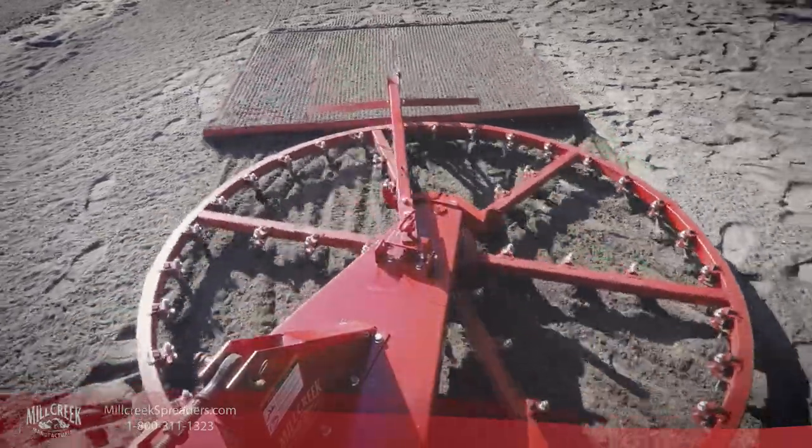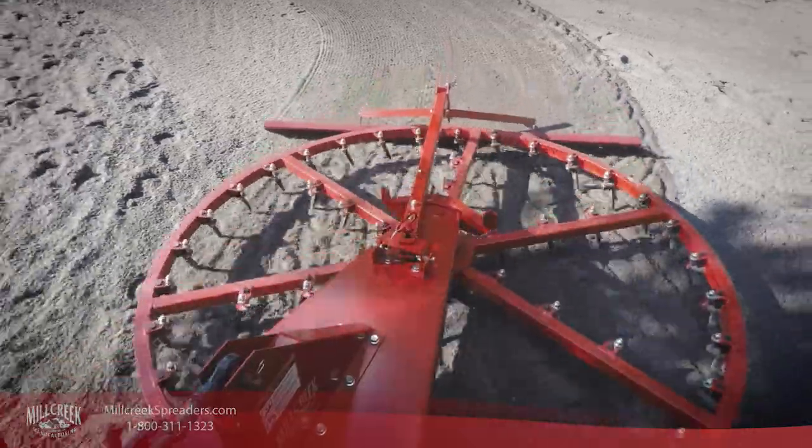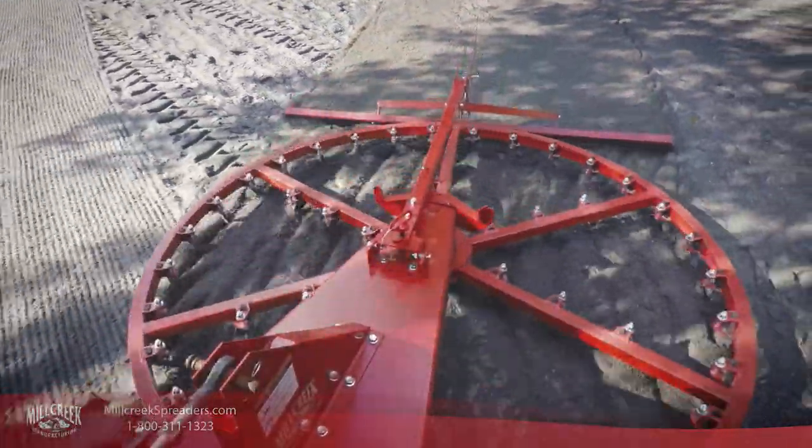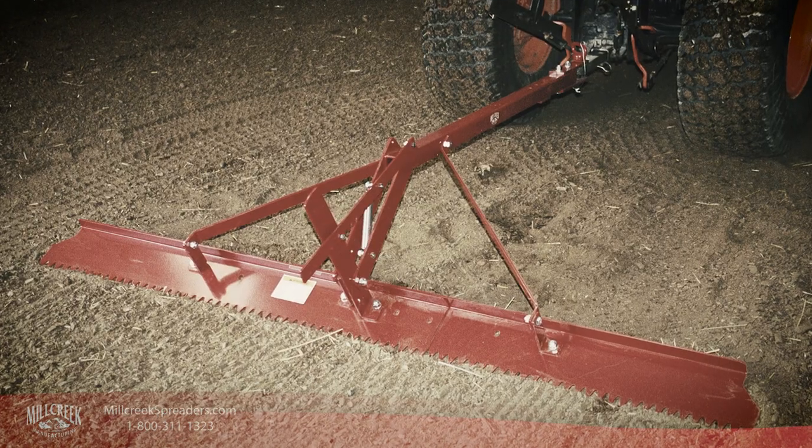A rake attachment is included for dragging behind the groomer or directly behind the tractor. A spring-loaded lever at the base of the rake arm allows easy and precise operating angle adjustment.